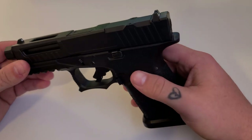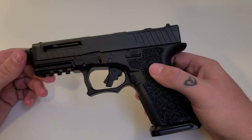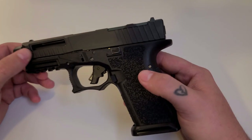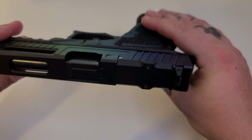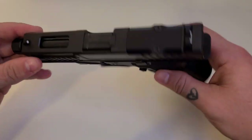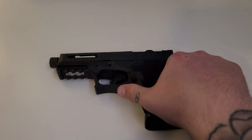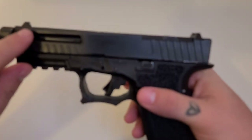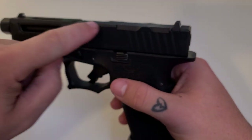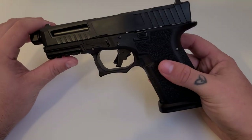I chose the RMR cut — I've got my Holosun 507C coming in the mail and I'm going to throw that on there, along with some suppressor height sights. It's got really deep serrations, super easy to manipulate. It's got a long window cut here, a window cut on top, and the same on the side. They do a great job — it's not a full bullnose but it's definitely chamfered down on both sides, and the chamfering runs all the way down the side of the slide.